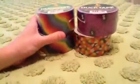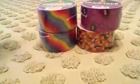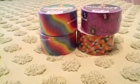So yeah, that's it. Just wanted to show you the new rainbow duct tape. Super excited — go buy it at Michael's right now. Thanks for watching. Please comment, rate, and subscribe. Bye.